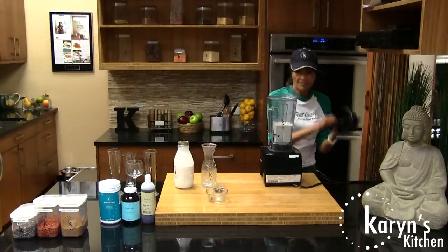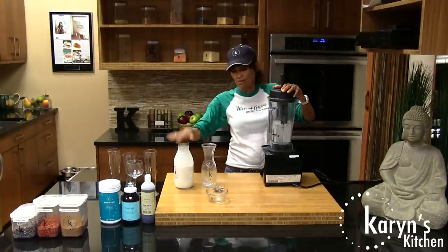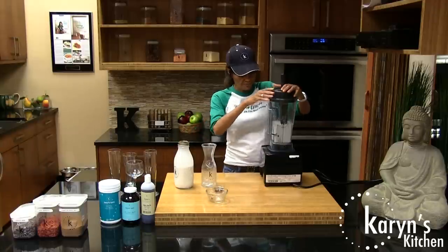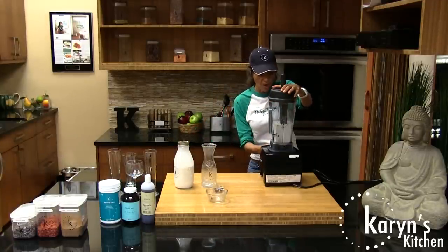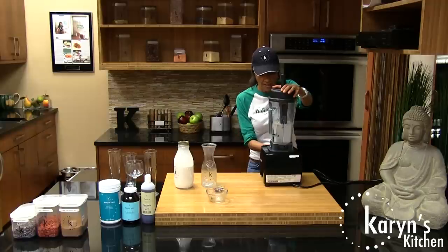This is the really rare and raw smoothie. What makes it really rare is because we're using the nut milk and we're using bananas — 100% raw, no apple juice or anything. Although you could do the same thing and add a little apple juice if you wanted to. Let's turn this on and see what we got.